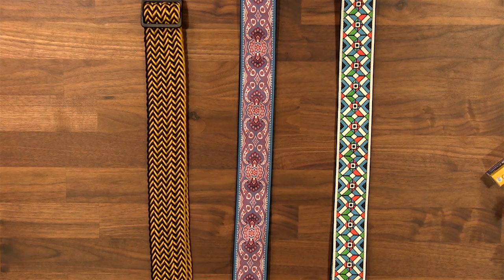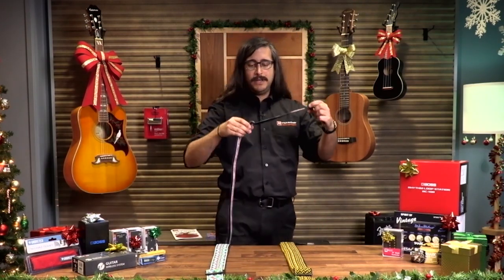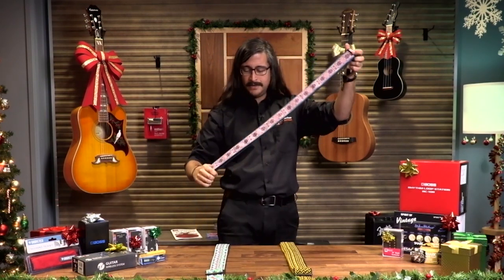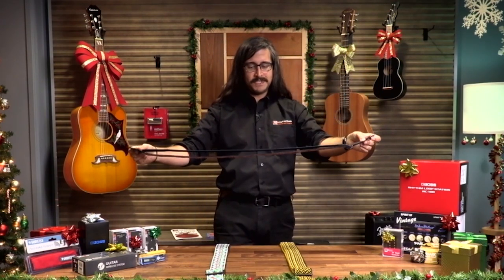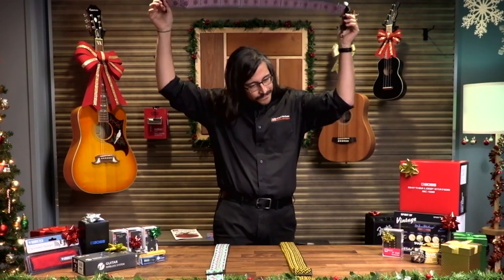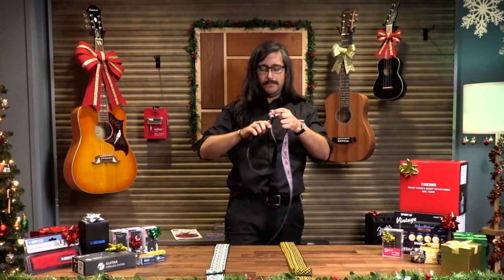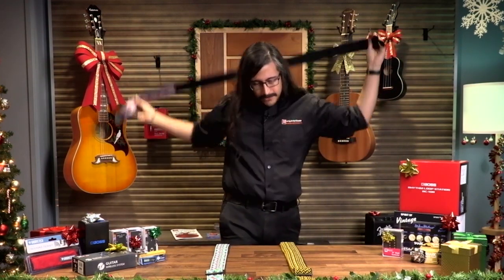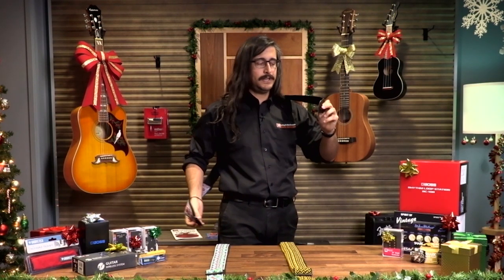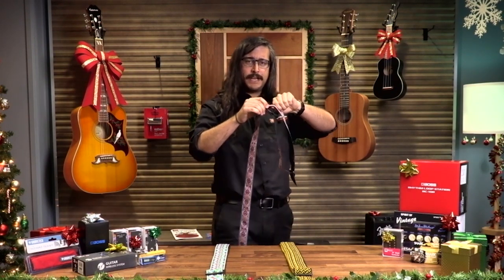The great thing about these straps is that they are adjustable for all sizes of player. If you have somebody who's really tiny, that's about as short as they get, but it can also extend out quite a bit longer. So you can have your guitar wherever you find comfortable, and they're really easy to adjust — almost like backpack straps.